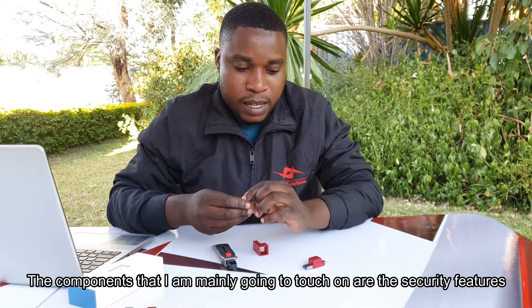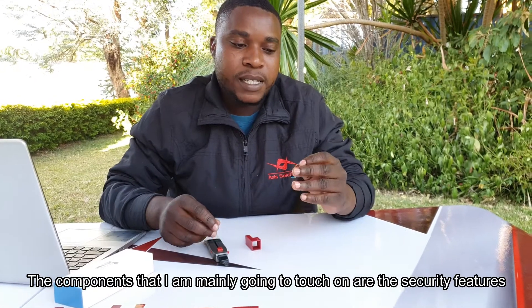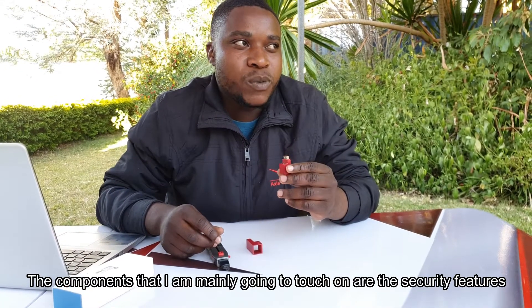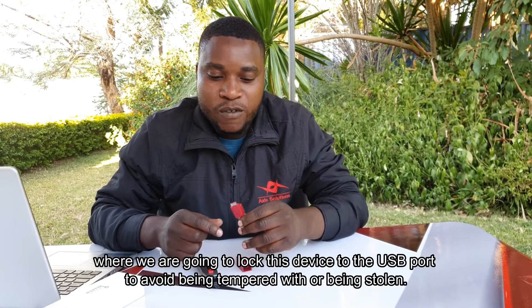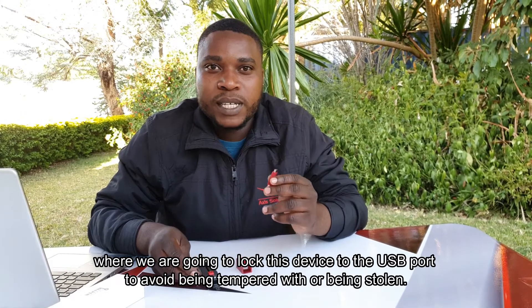The components I'm mainly going to touch are the security features, where we are going to lock this device to the USB port to avoid it being tampered with or stolen.